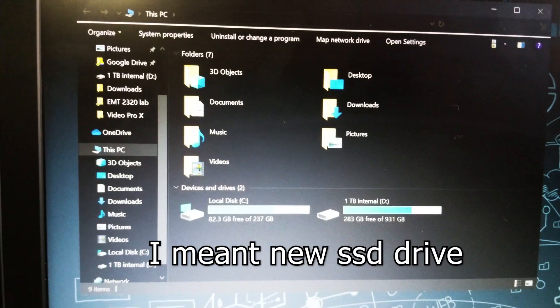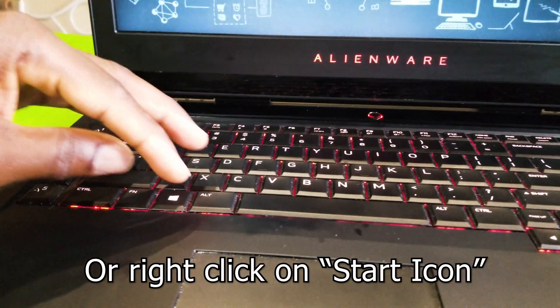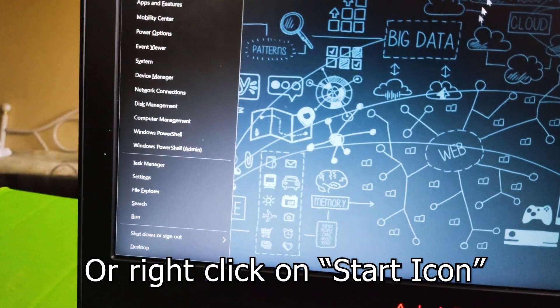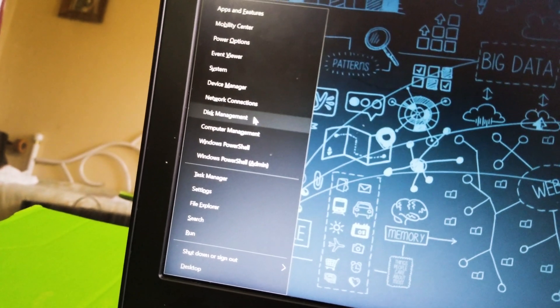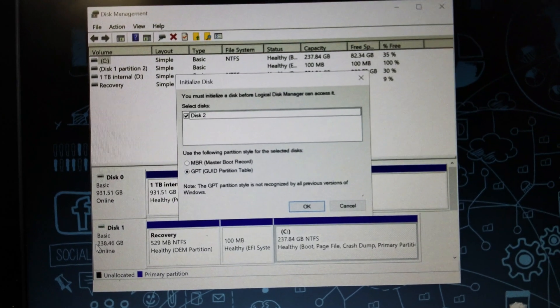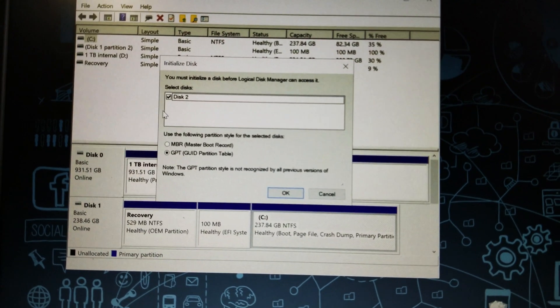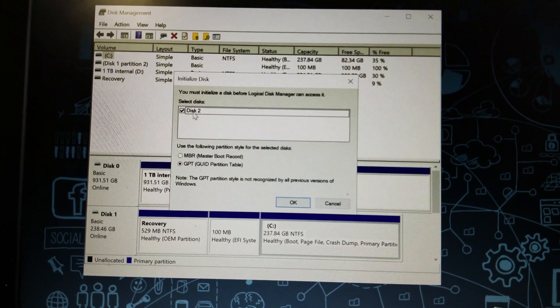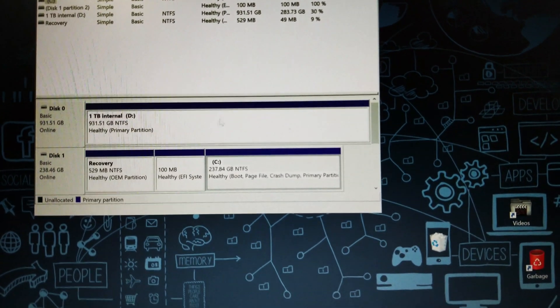If you launch your File Explorer you will see that you cannot see the new hard drive yet — do not freak out, that's all right. Press Windows + X and this window will pop up. Go ahead and select Disk Management. On the Disk Management window you will see a pop-up saying you must initialize the disk before Logical Disk Manager can access it. The disk is already checked, so this is our new SSD — go ahead and hit OK.